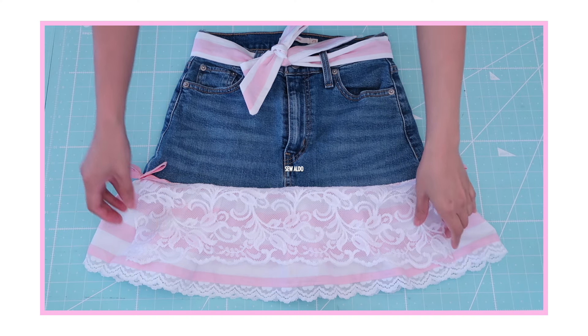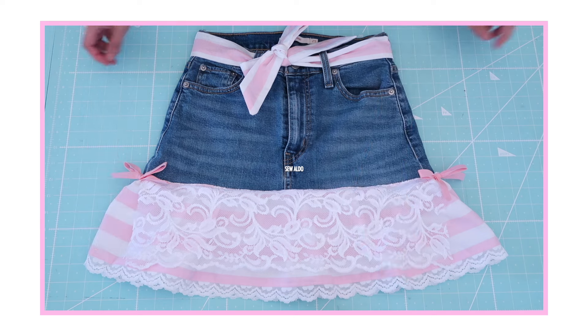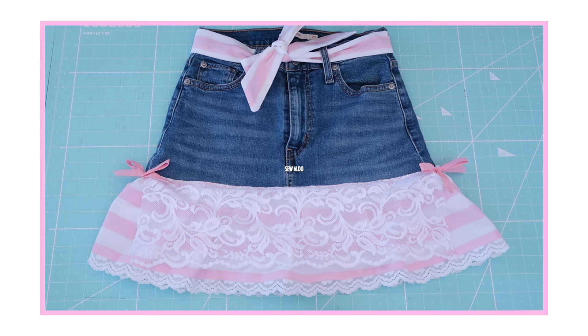Let me know what you think of this sewing project. If you like it, don't forget to give it a thumbs up and subscribe if you haven't already. Follow, like, and share if you are watching from my Facebook page.